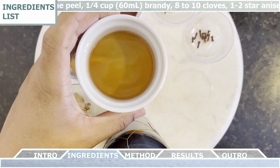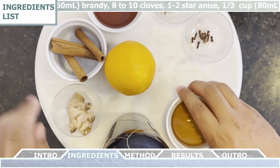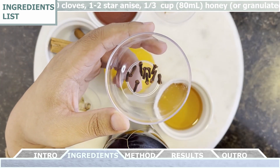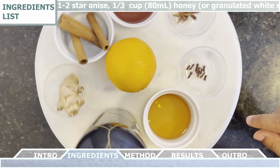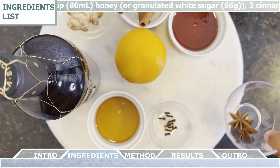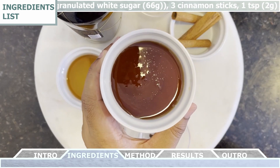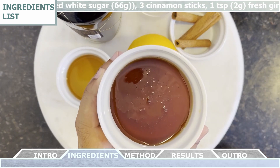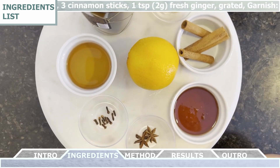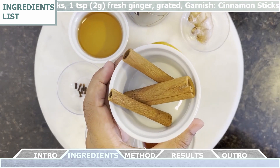Then we're gonna need a quarter cup of brandy, about eight to ten cloves, one to two star anise, and about a third cup of honey — or as a substitute, you can use a third cup of granulated white sugar.